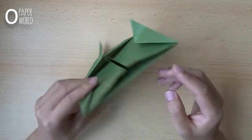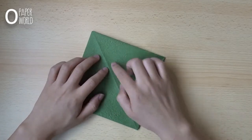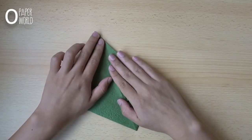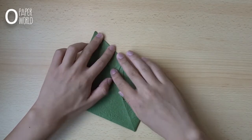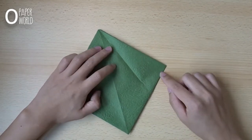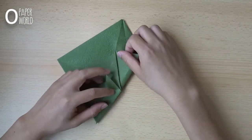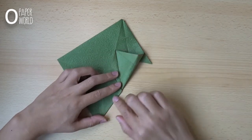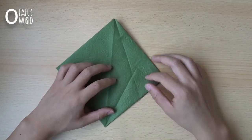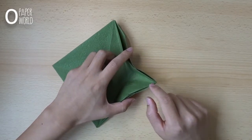Turn over the paper and fold the edge to the center like this. Open the paper, also fold the edge to the center like this. Open the paper, fold the screw edge to the center and make the tail in this part.